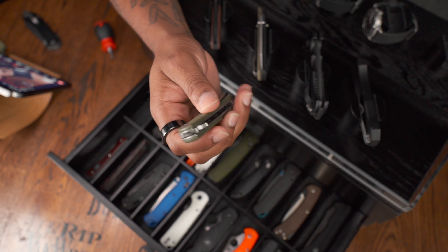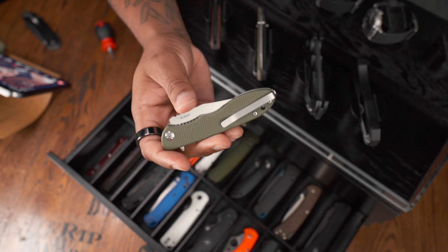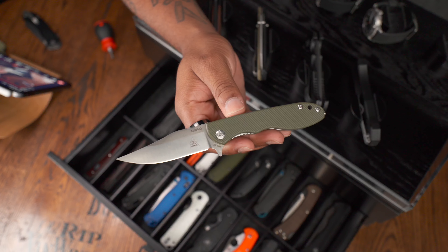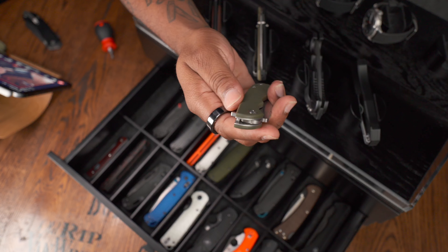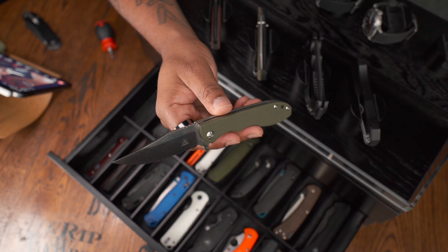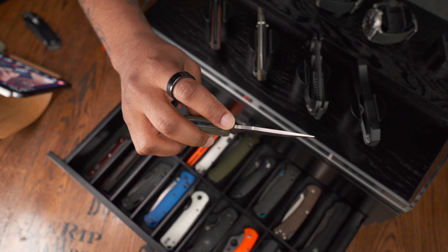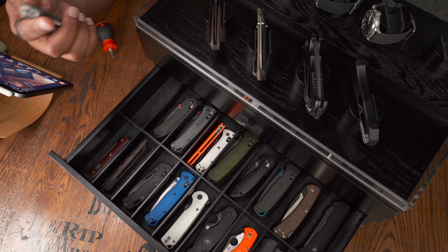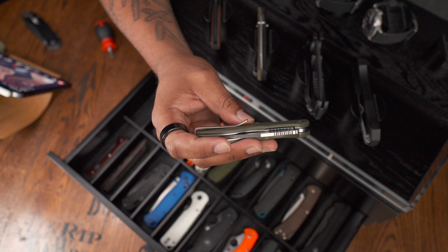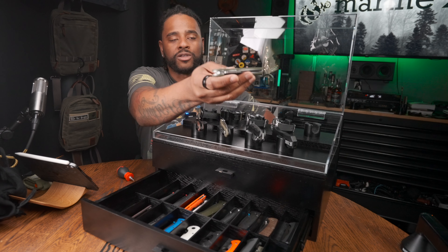Starting over here — this is the TOPS Mini Scandi Folder, MSF-G in G10 green scales. The G10 scales are very nicely made. It's ELMAX blade steel. The pricing is starting to come down a little bit, but I'd only buy this knife if it creeps below $150 — I don't like spending more than $150 on a knife I can only open one way. With this knife you can only open it with the flipper, which is probably why I don't carry it often. It would be great for hunting. Look at all that steel on the blade profile. TOPS did send this to me — it does have titanium hardware, T8 all around, so you can take it apart pretty easily. I'd watch that price.